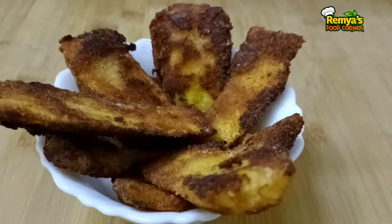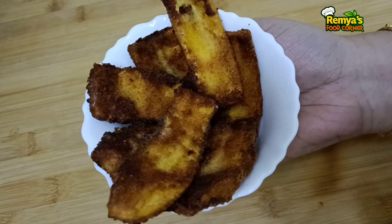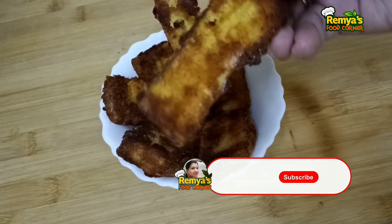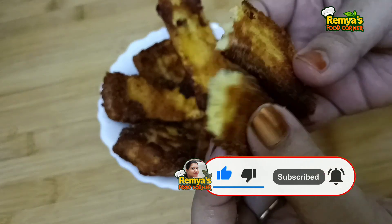We are going to make a good taste. If you want to make a video, please like and comment. We will also let you know how to make this recipe in about 5 minutes.